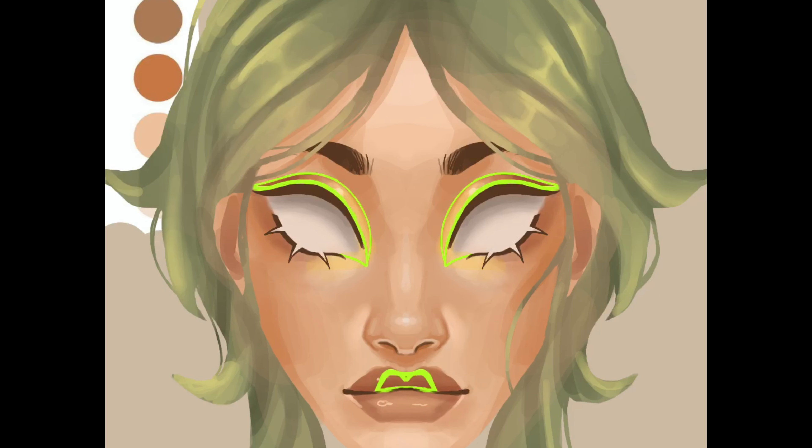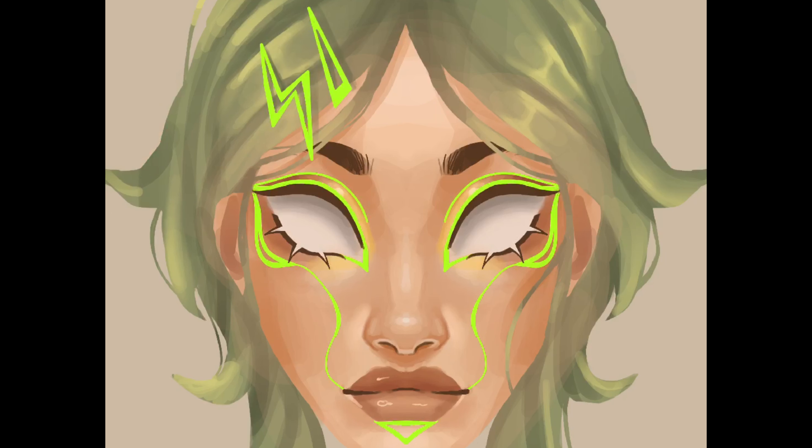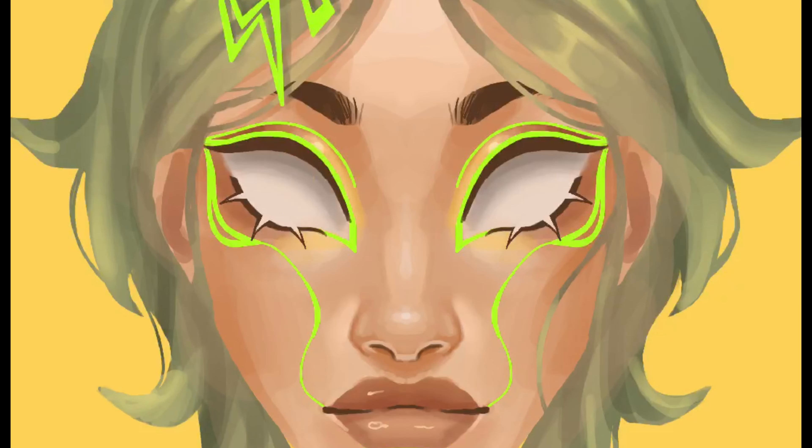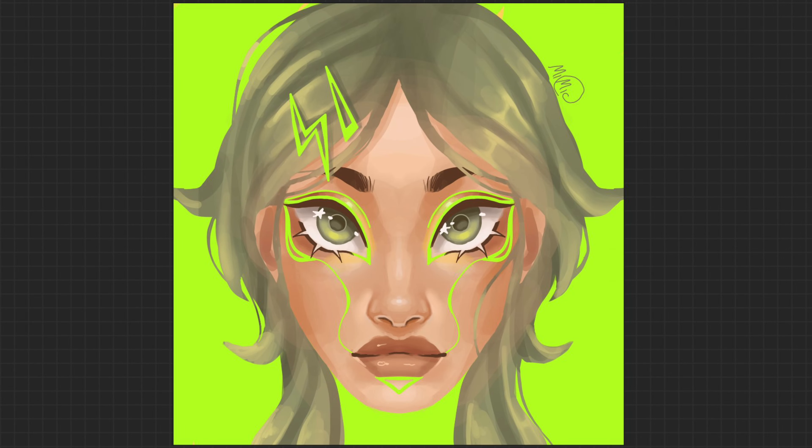Here I had decided on the theme for the drawing, which was supposed to be electricity or something in that direction. So I went with a neon greenish yellow — mostly green but a little bit different. I added the eye makeup first and some clips in the hair, then decided on a yellow background. I thought yellow eyes would look good but changed it to green and added some stars. In the end I decided I didn't like the yellow background and went with a green one instead — so here's my green electricity drawing.